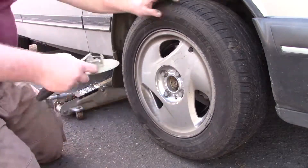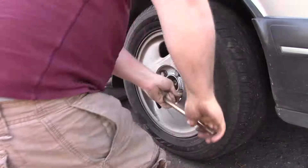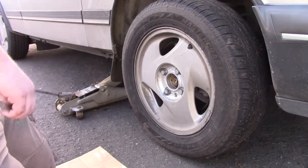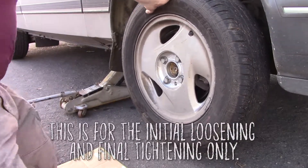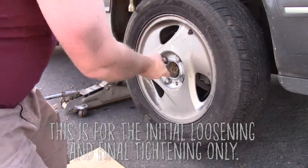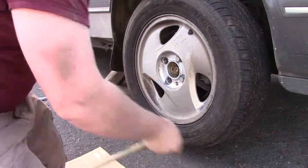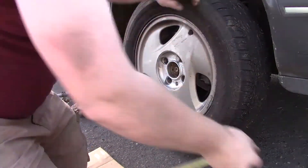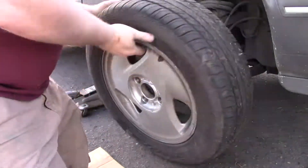With this car, the first thing to do is take a plain screwdriver and pop off the center cap to expose the lug nuts. You'll want to loosen each lug nut a little bit before jacking the car up off the ground. Whenever you are loosening or tightening lug nuts, you want to do them in a crossing pattern as opposed to going around in a circle. Once you have all of the lug nuts loosened, place your jack under the jack point and raise the car up enough to have the tire clear the ground. Once the tire is off the ground, finish removing all of the lug nuts, pull the tire off of the hub and set it aside.